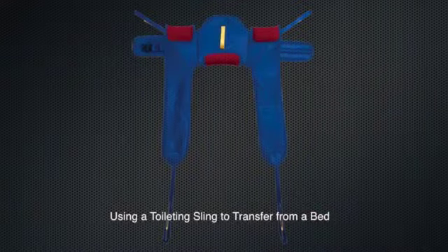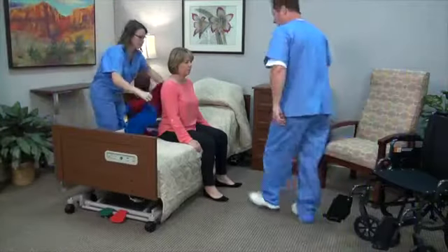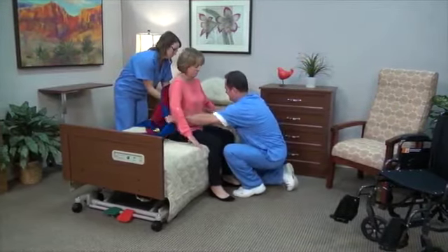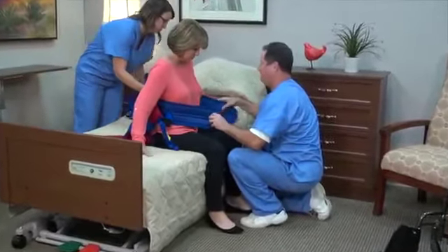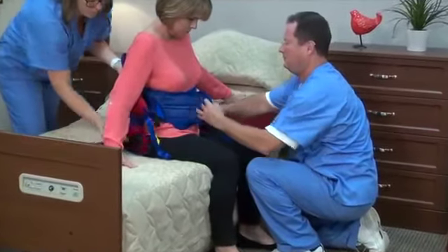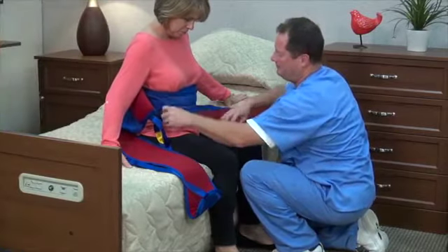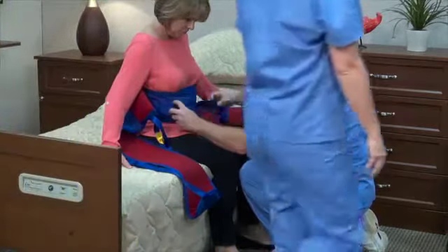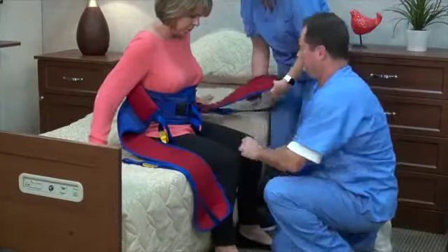Using a toileting sling to transfer from a bed: the toileting sling provides additional security and is ideal for use with a sit-to-stand lift. Position the sling behind the back with the two red pads under the arms and the single red lumbar pad against the small of the back. Make sure the adjustment strap is on the outside. Cross the chest belt over the chest and secure using the buckle, adjusting for comfort as required.